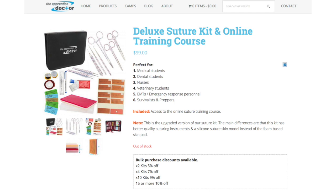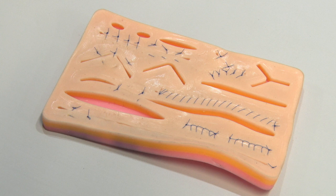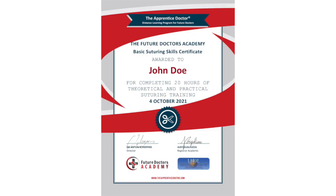Students who have an Apprentice Doctor suturing kit will take it along for practicing these skills at home. Like all skills, practice makes perfect. The Apprentice Doctor suturing course is internationally accredited and also CME-registered in selected areas, offering medical professionals CME points when attending a registered course.